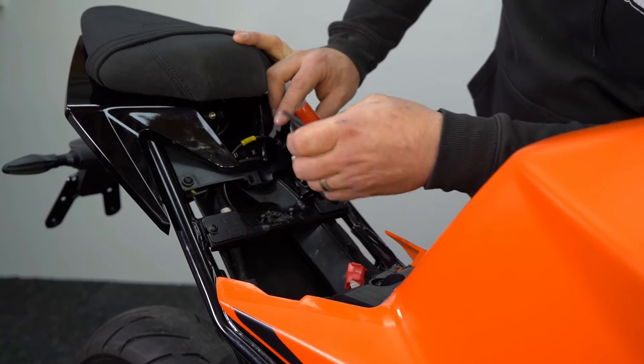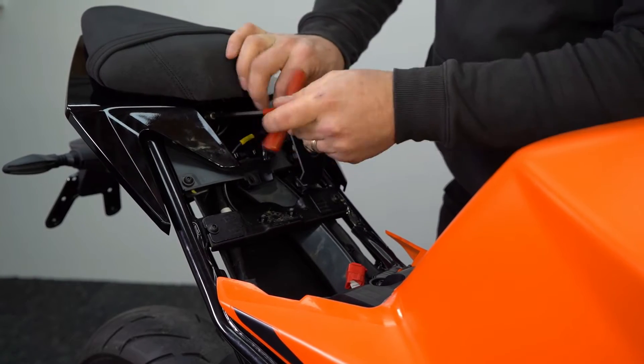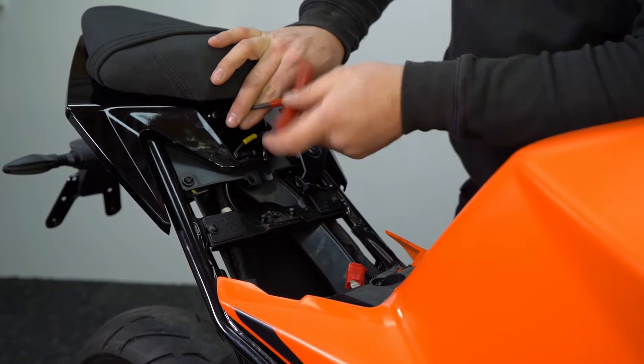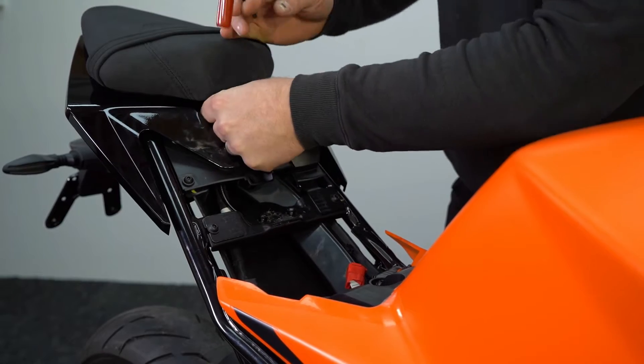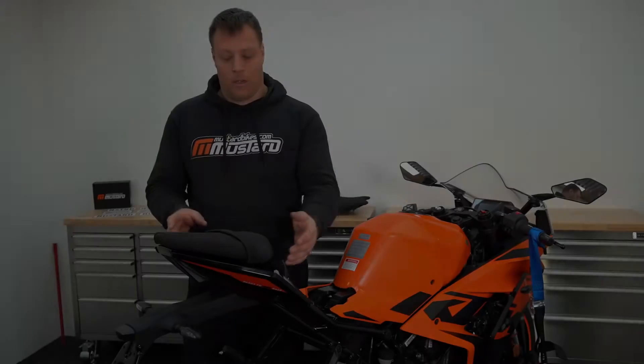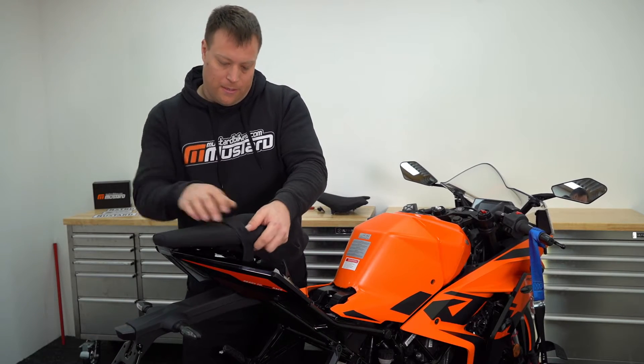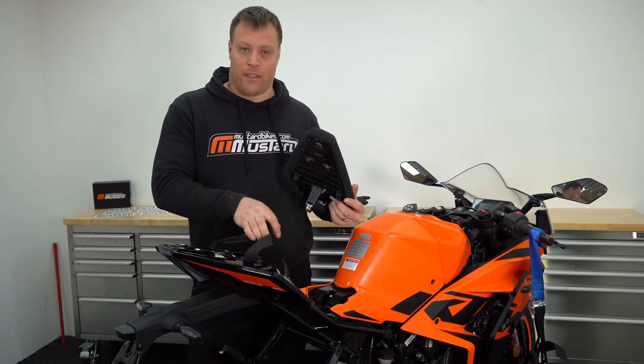Using your 5mm allen key, remove the bolt underneath the pillion seat. We can now remove the pillion seat — slide it backwards and then forwards from underneath the strap.